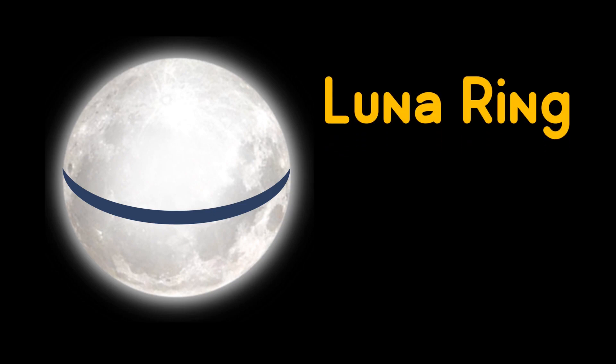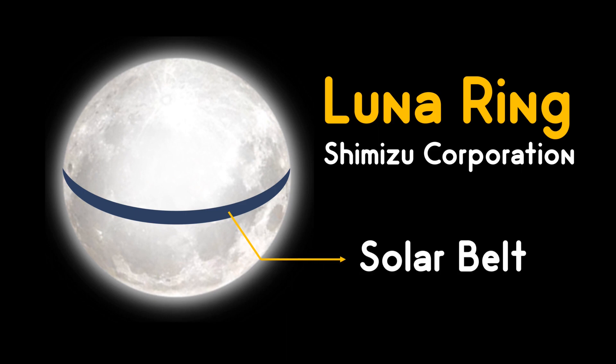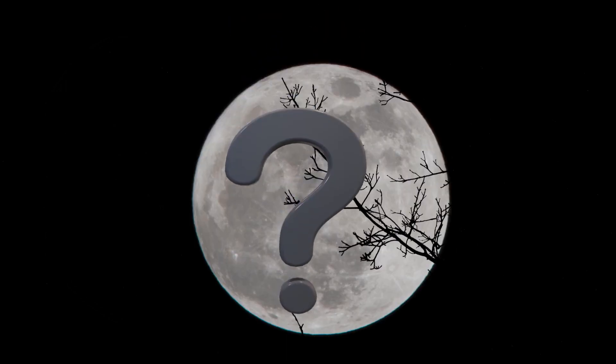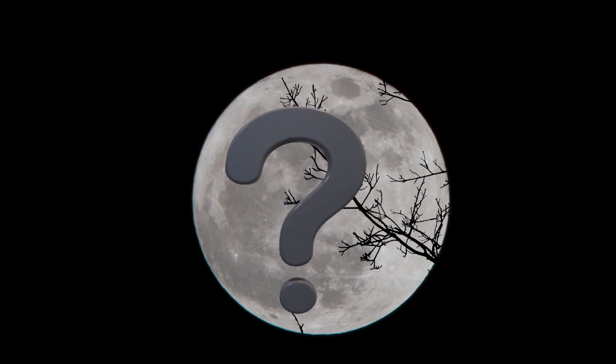Lunar Ring was proposed by a Japanese firm, Shimizu Corporation, to build a solar belt around the moon's equator. Is it possible to place solar panels on the moon? How will you transmit the power generated from the moon to Earth?